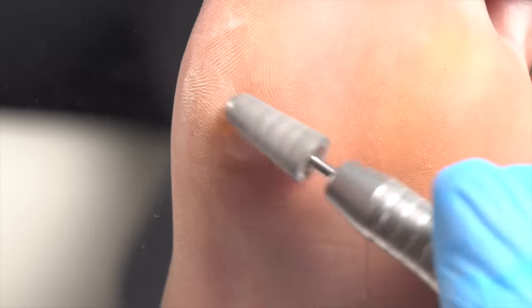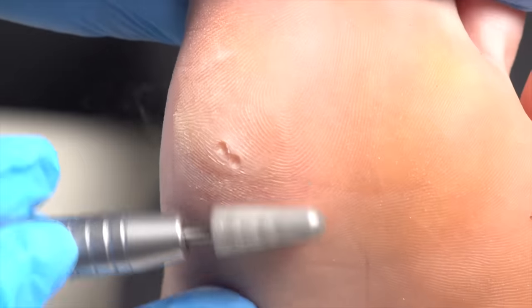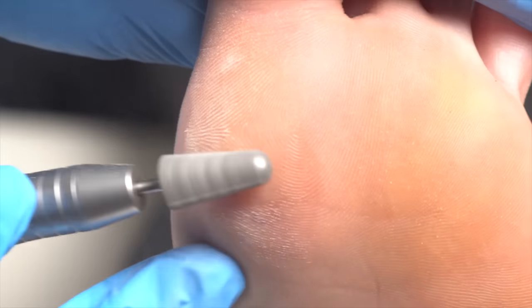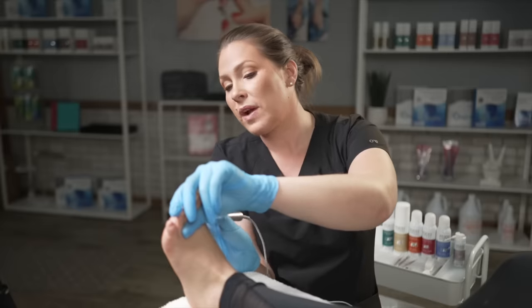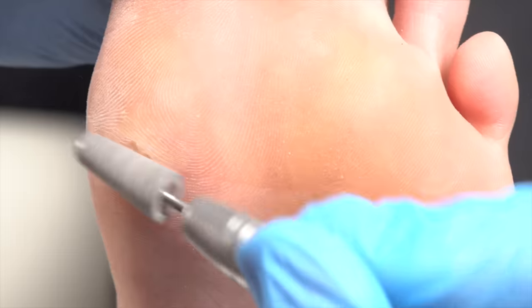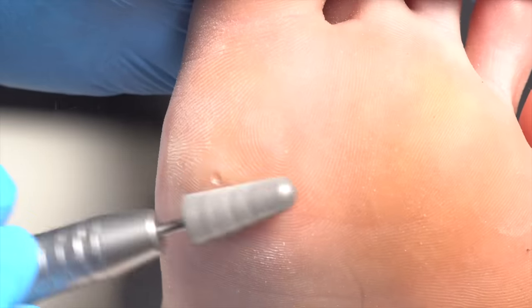YouTube, I love you — I'm doing this for you. We want to keep the bit parallel as we just allow it to exfoliate this area. You can put a callus softener on before that, but be sure to rub it in so it doesn't gunk the bit. I don't recommend using a callus softener when removing corns because we want the skin to be really flaky, and a softener is going to add moisture.